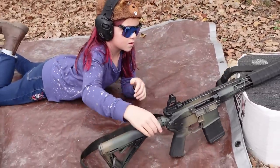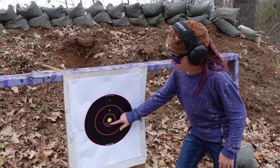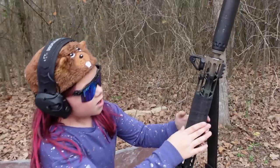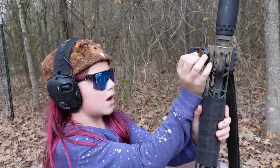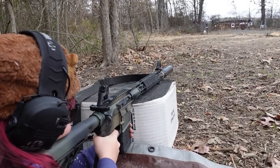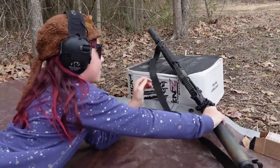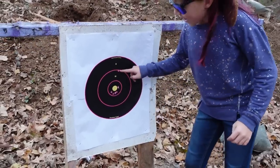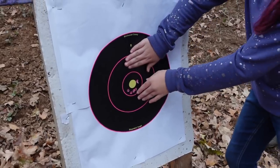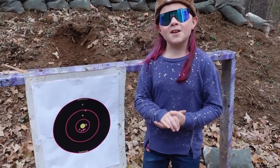This is a really good group but it looks like I came about a click too far down, so we're gonna move up one click and see if I can do that good of a group again. Yes, there is a flyer and yes it is very annoying, but down here is our group — that's a pretty good group. Without the flyer I'd take that; it's pretty good enough for what we're doing.